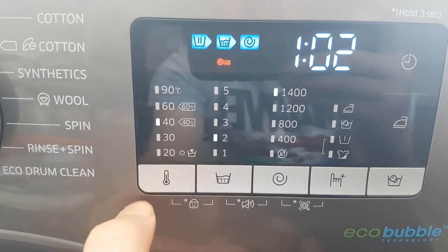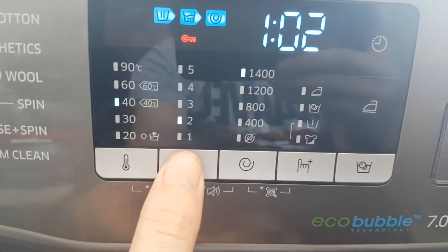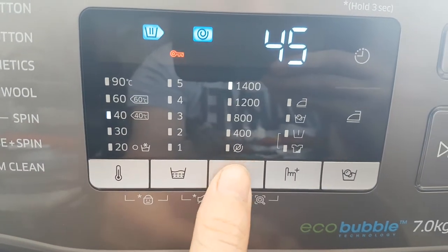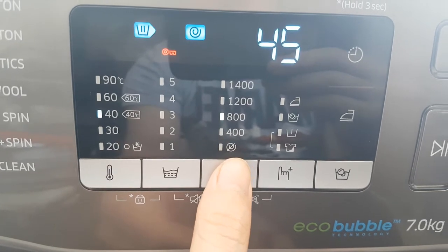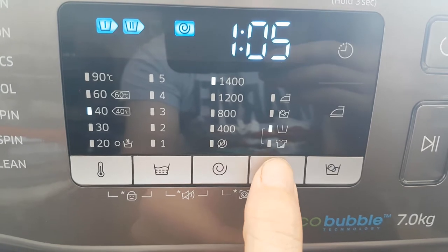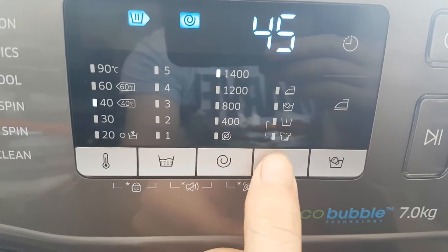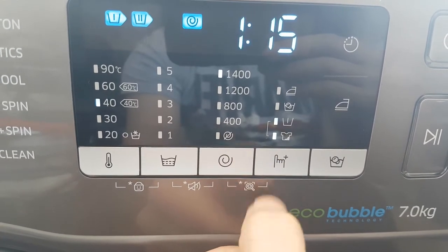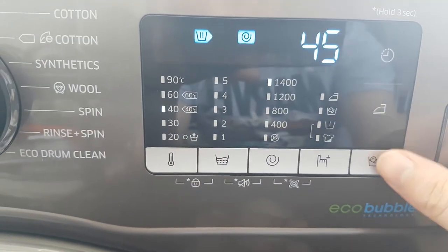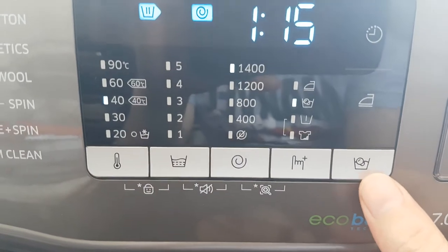It's very easy on the touch screen display to change what temperature you require. All the options are touch screen — every single one of them — including spin speed, pre-wash, and more. It's quite easy to change the options on there.